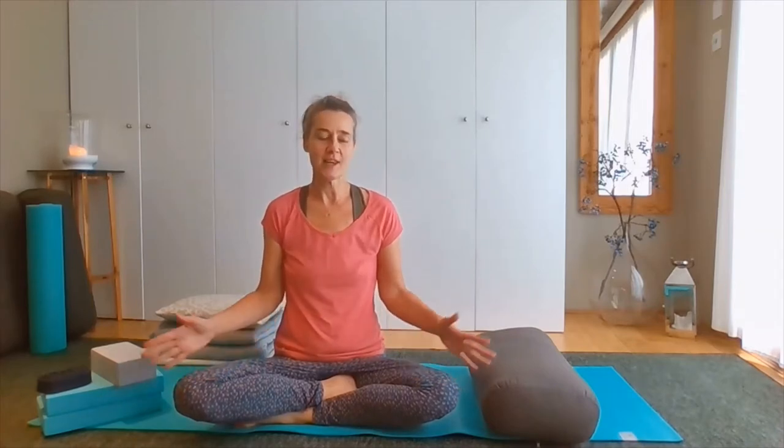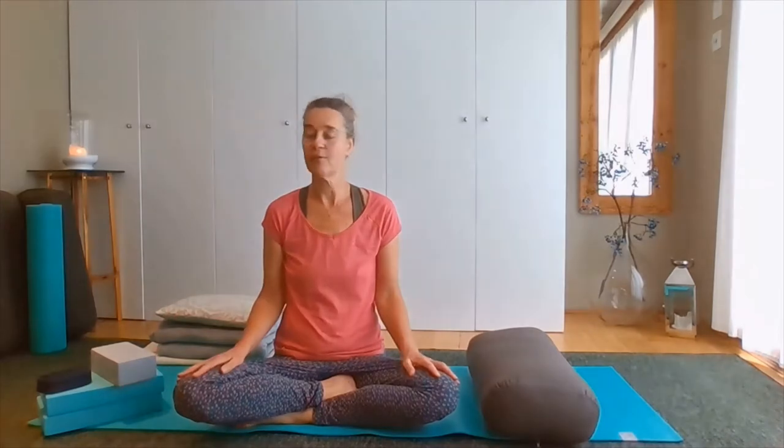Hi, I'm Sophie Atkinson. Restorative yoga requires a lot of props. We need a lot of support and a lot of comfortable, cosy props around us in order to encourage and enable our bodies to let go of the habitual holding patterns.